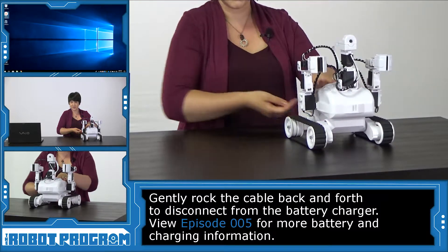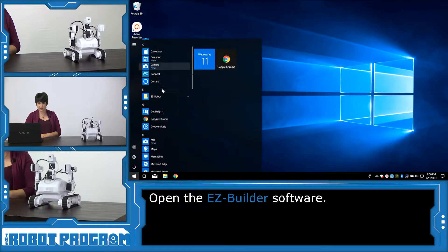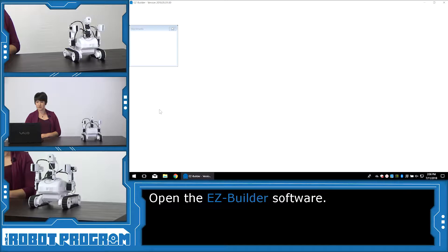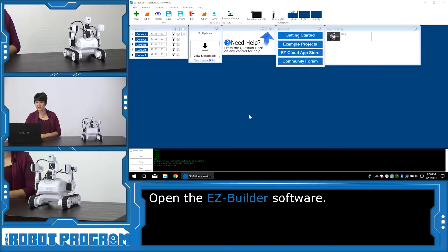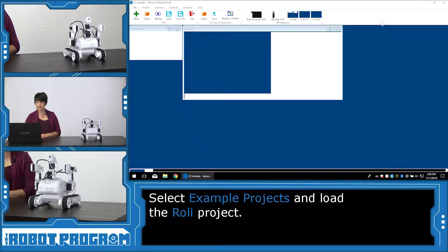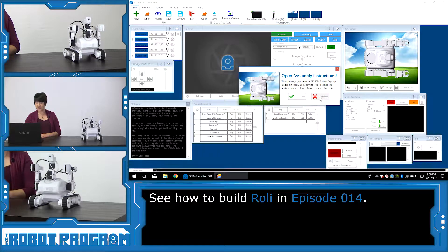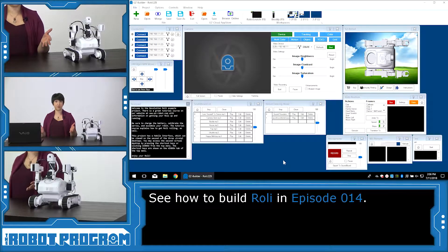So I'm just going to leave my robot there for a second and load Easy Builder. Once I'm in Easy Builder, I'm going to go to my Bookmarks menu and click on Example Projects, and select the Roli project and open it. I'm going to skip the assembly instructions because we did that in our last Roli episode. So now I'm looking at the full example project for Roli.